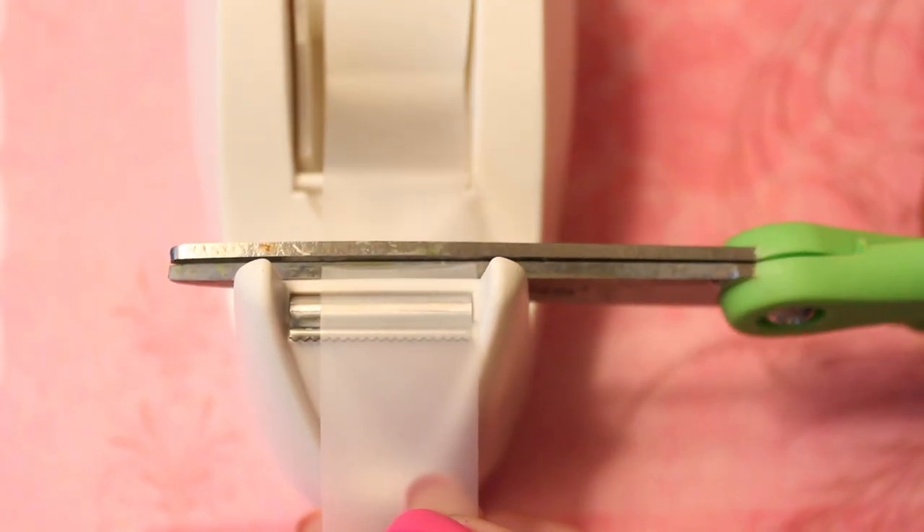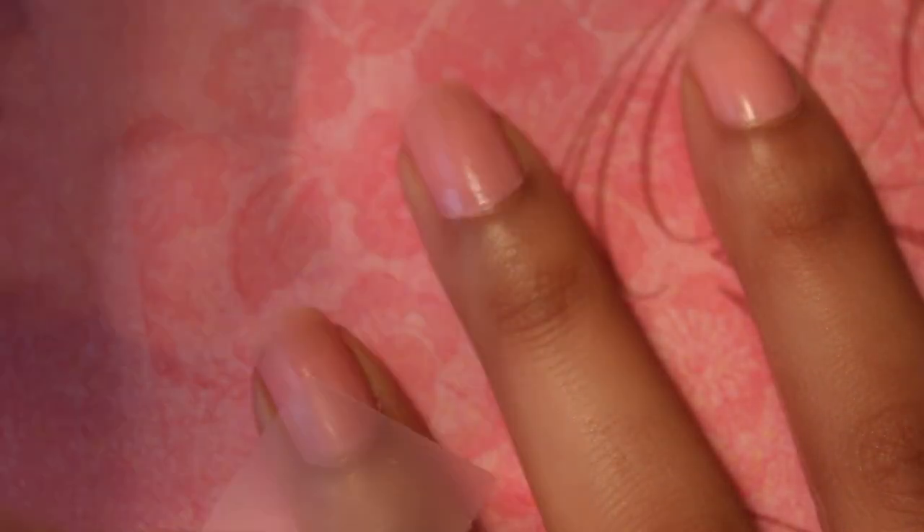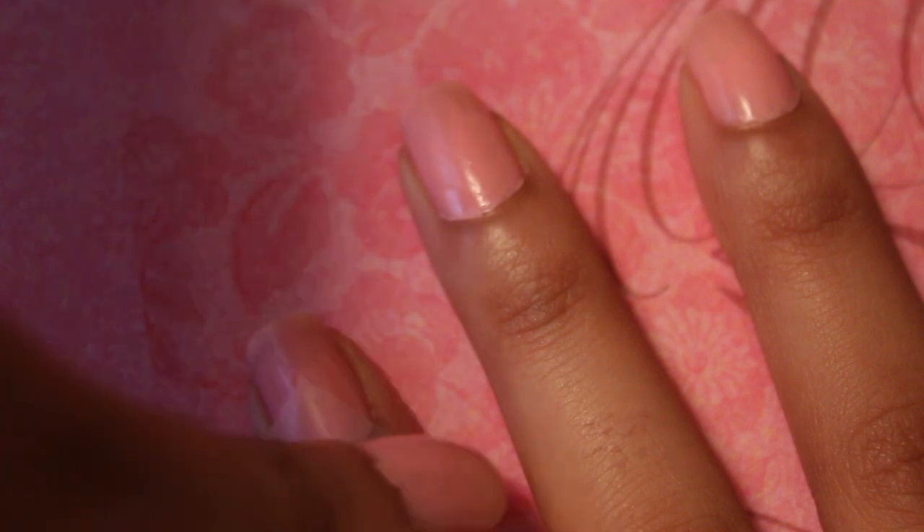Cut ten square pieces of tape. Straight edges will give you the perfect v-shape on your nails. Now place the corner of the square piece of tape less than half way down the nail.